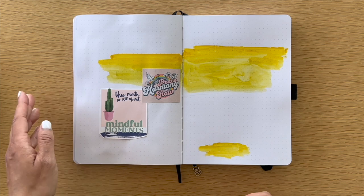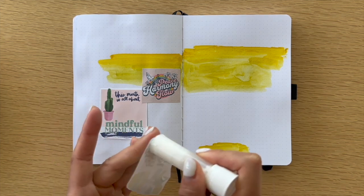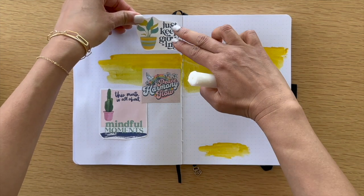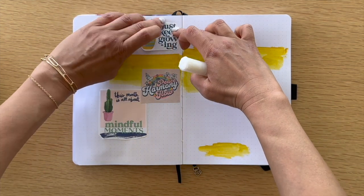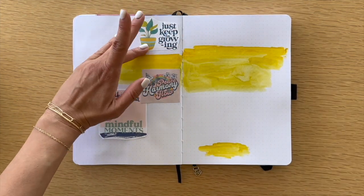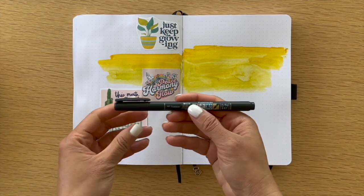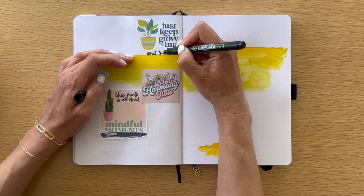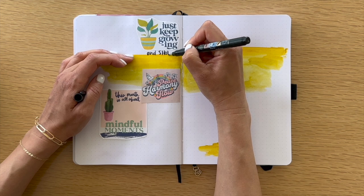Creating space for yourself to take this time — whether it's 15 minutes, an hour, two hours, however much time you can carve out for yourself — for nurturing your creativity, that is a gift. Embrace it and take time to nurture the part of you that needs to be expressed in a creative way. Using this Tombow Fudenosuke, I'm adding the sentiment: 'Just keep growing.'